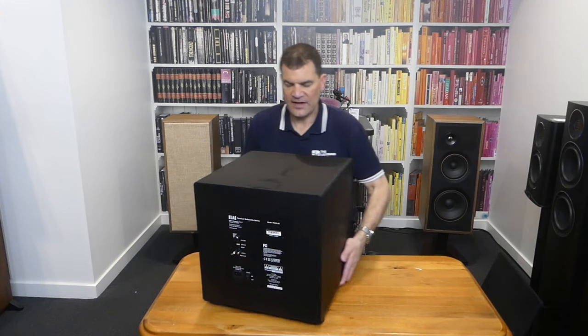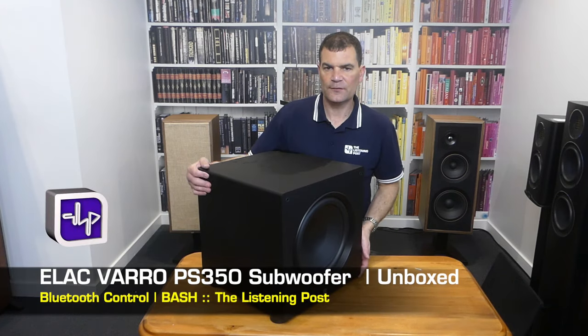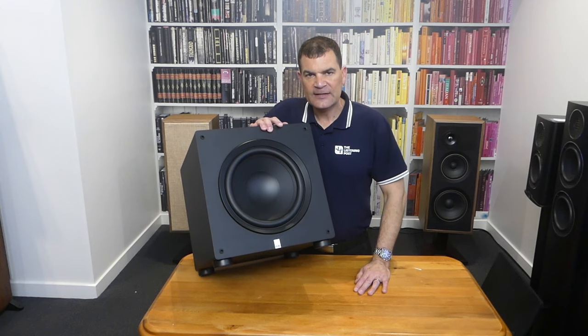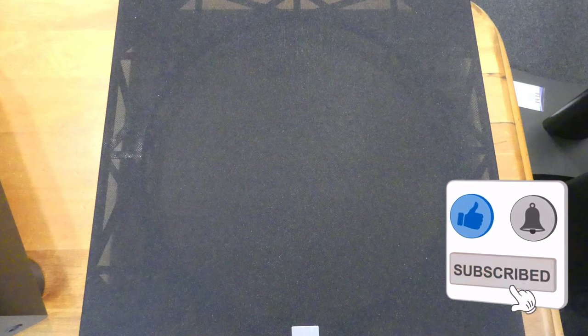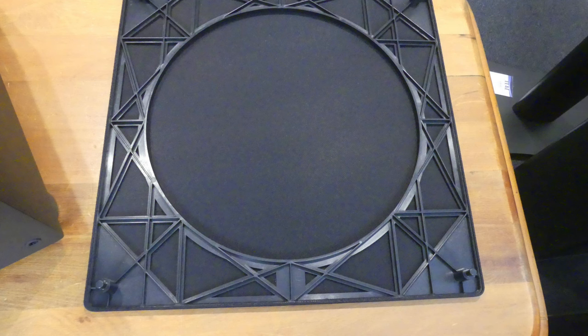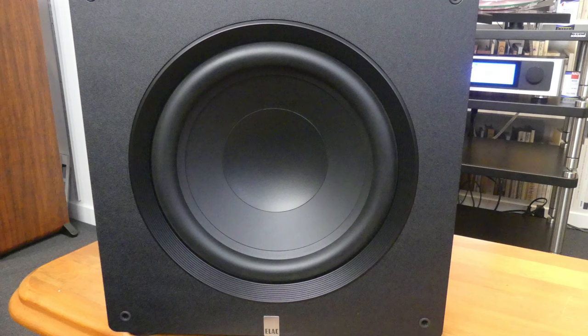So there we have it — the middle-of-the-range PS350, a 12-inch, 350-watt active subwoofer, unboxed here at The Listening Post in Christchurch, New Zealand. Thanks for watching. If you want to see more, subscribe to our channel.